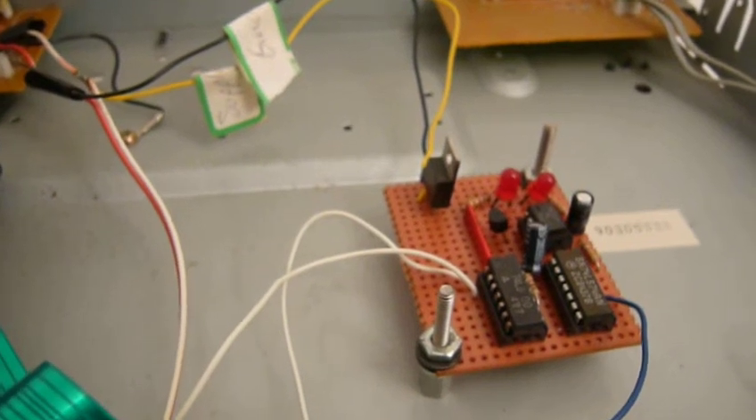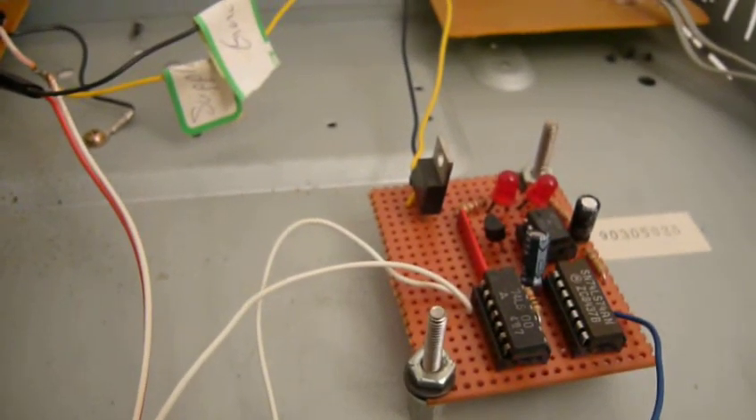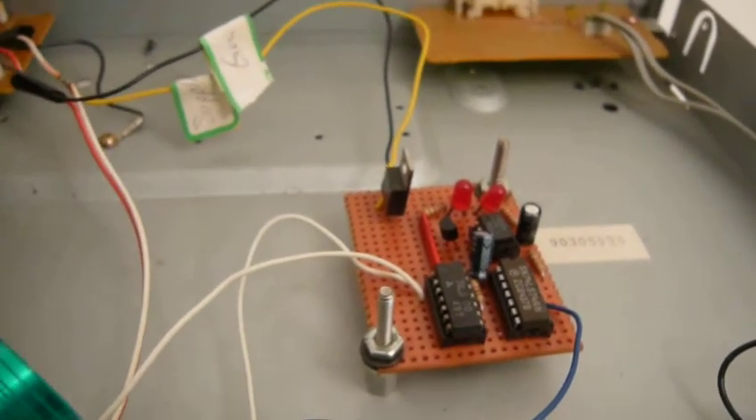I don't know what was trying to be accomplished with the circuit — maybe some kind of visual indication of what the CD player was doing. But I don't think it's probably complete, or maybe it didn't work the way it was intended. In any case, the thing doesn't play CDs.